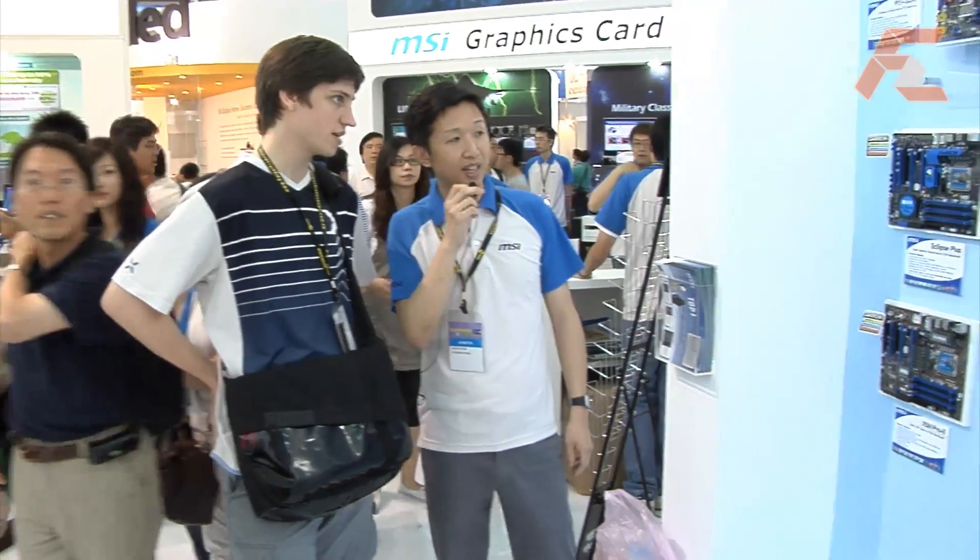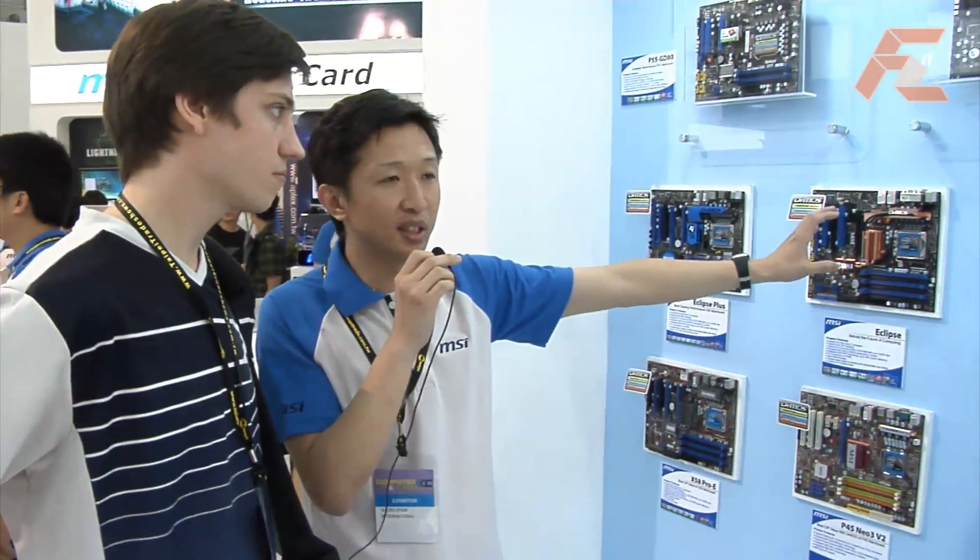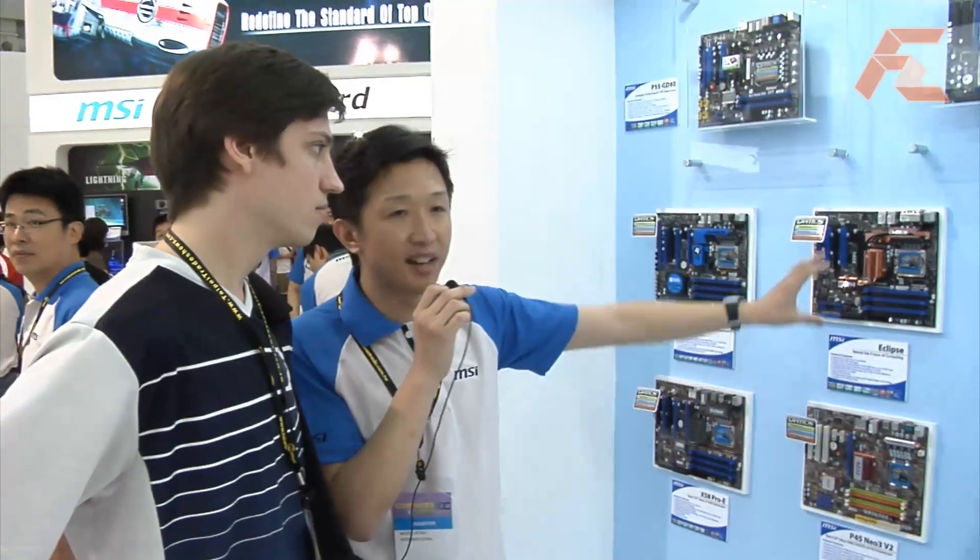And you're showing 790FX. Yes, 790FX. That's the first new board for the AM3 motherboard segment, and it's positioned in our high-end segment.